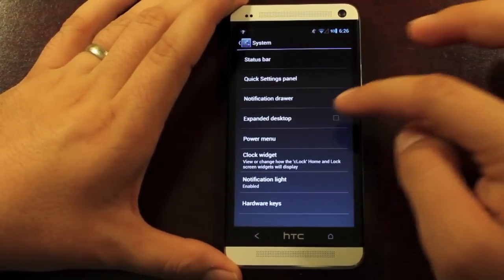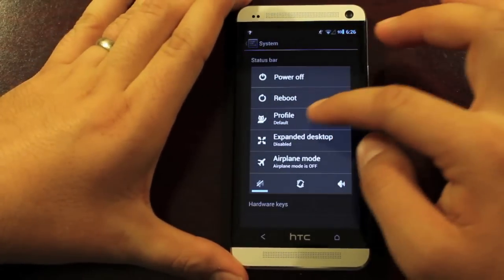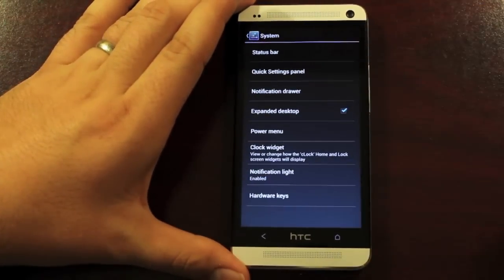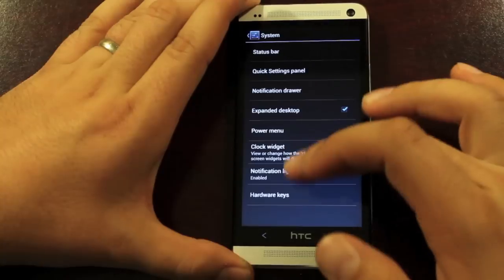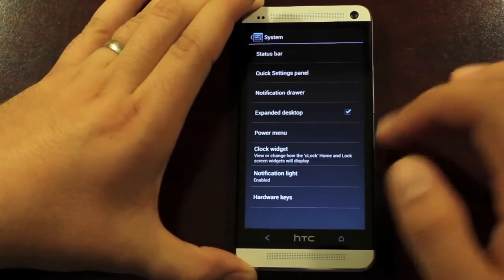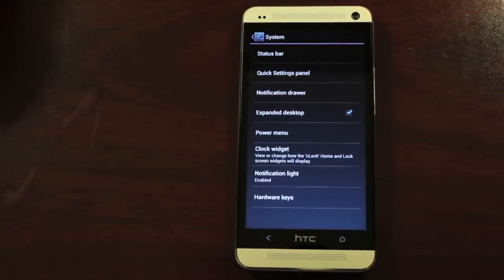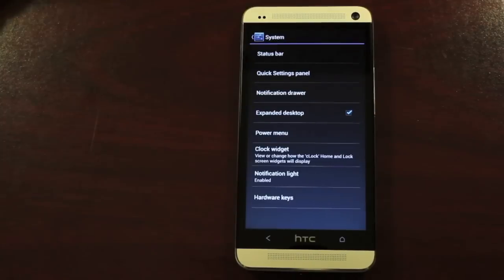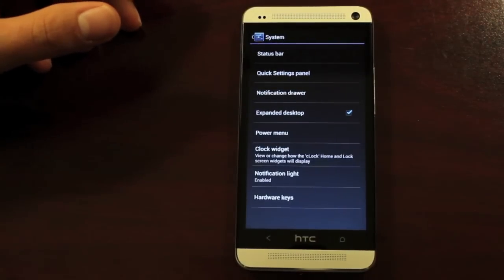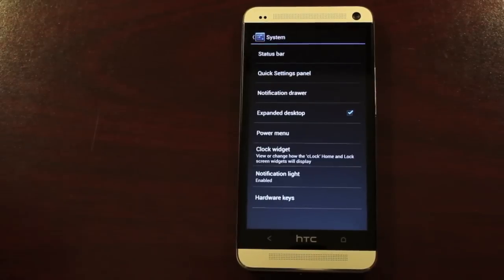There's also an option to expand the desktop, and you can press and hold the power button to expand the desktop. As far as I can tell, there are no Pie controls here, so maybe that'll come with later builds. My theory is that if you have hardware keys or capacitive buttons, you're not going to get Pie Control — you'll need a phone that uses software buttons in order to use Pie Control on CyanogenMod 10. If you know better, please let me know in the comments.